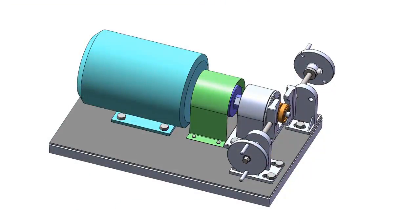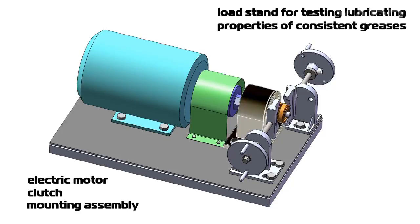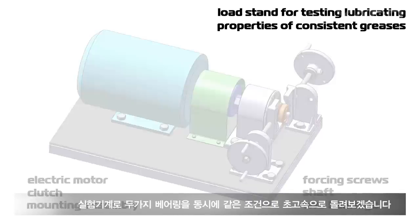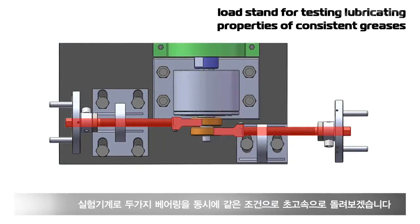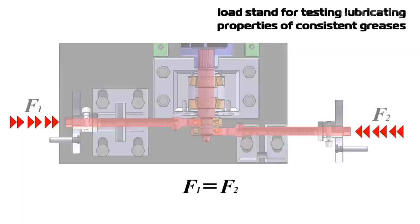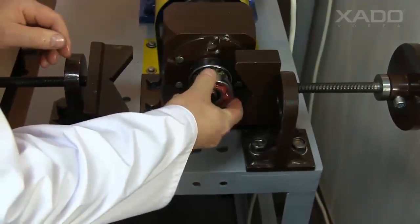Operation of the bearings under load is provided by a special machine. Its main assemblies are electric motor, clutch, mounting assembly, forcing screws, shaft, and two bearings. Each screw creates bending load on the shaft. These two radial forces counterbalance each other, so the shaft is mostly unloaded and barely experiences any bending stress by rotation. Let's install the bearings onto the shaft and fix them using a spring nut.